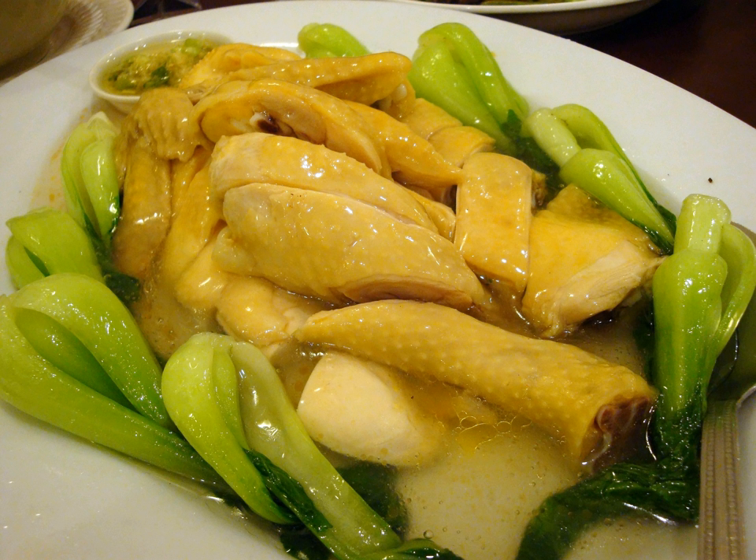White cut chicken, or white sliced chicken, is a type of siu mei. Unlike most other meats in the siu mei category, this particular dish is not roasted. The dish is common to the cultures of southern China, including Guangdong, Fujian, and Hong Kong.